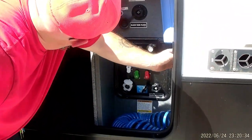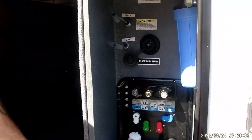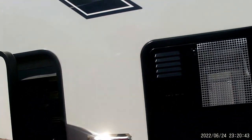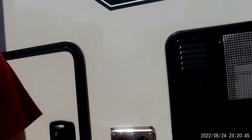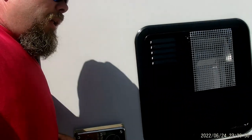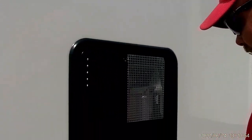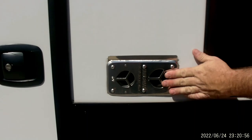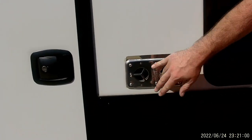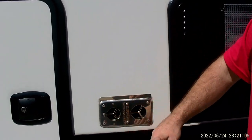You do have a switch here. That light switch is for a light inside the compartment. Pretty much our furnace has your intake and outtake — you don't want to put anything in front of this. It is recommended you get mud dauber screens to put over it to keep bugs and wasps out of there.